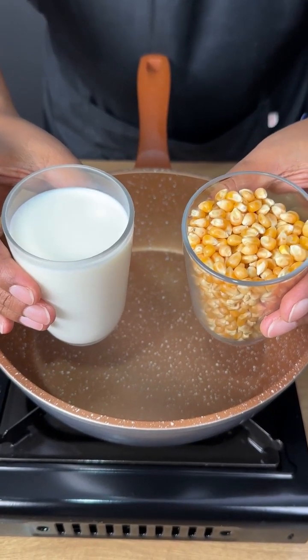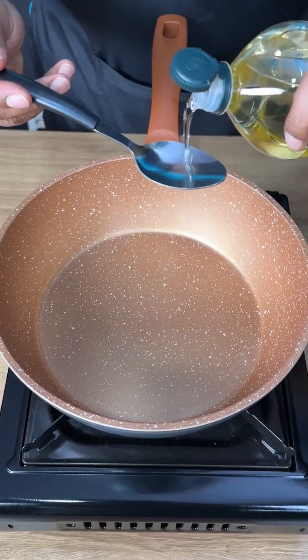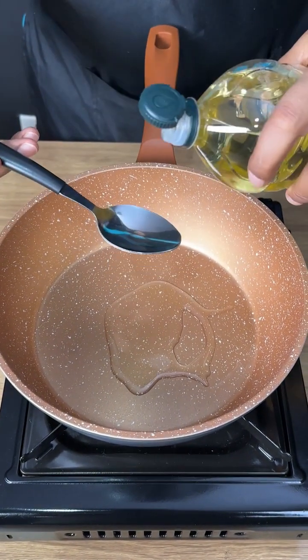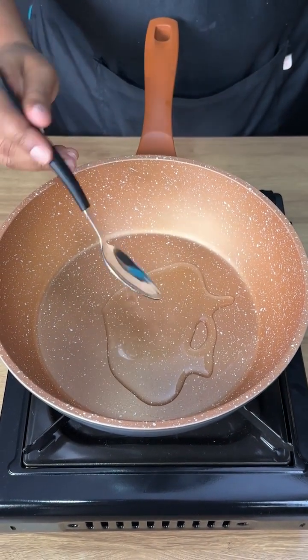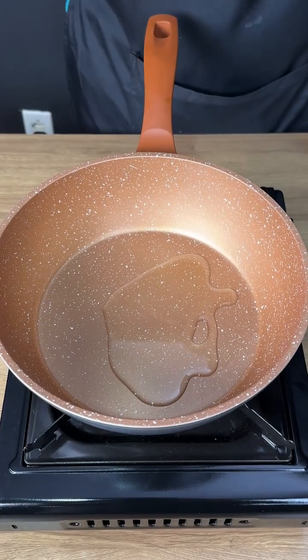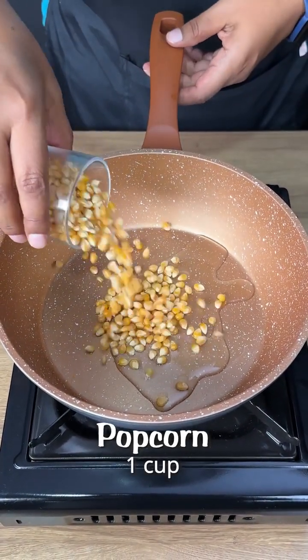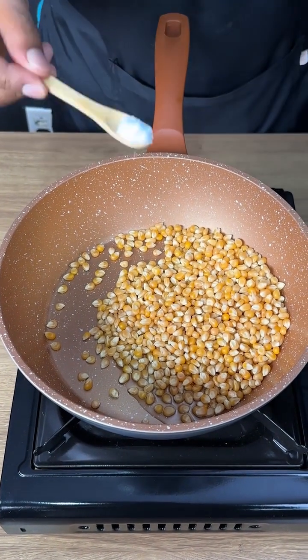If you have a glass of popcorn and a glass of milk, try this recipe. I will add two tablespoons of oil, then one cup of popcorn and a pinch of salt.